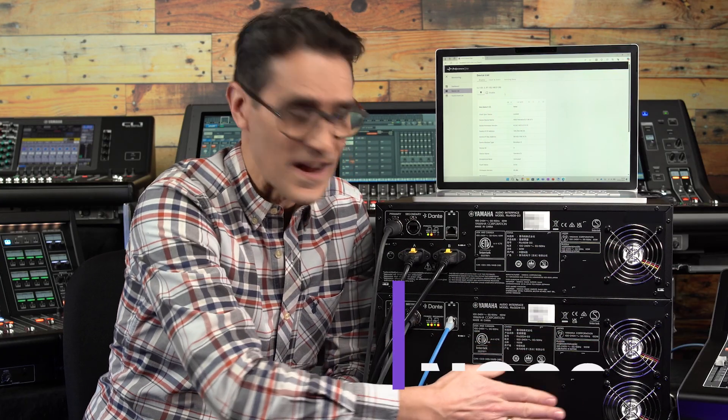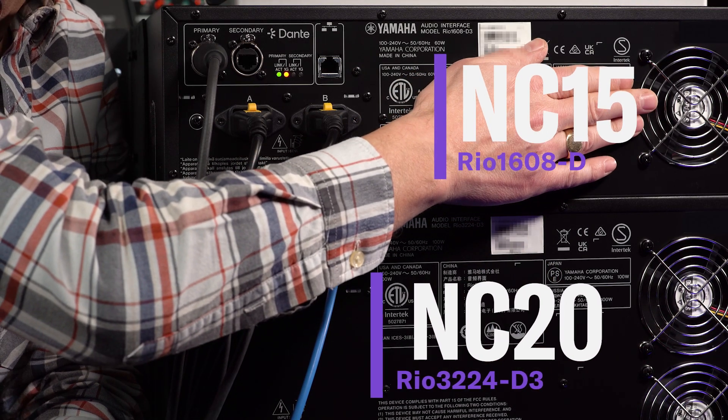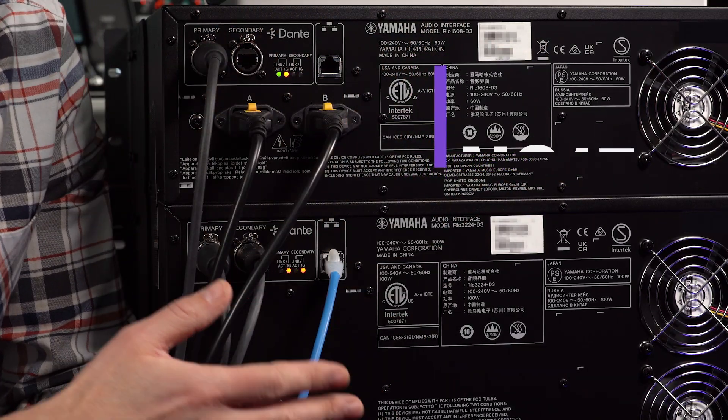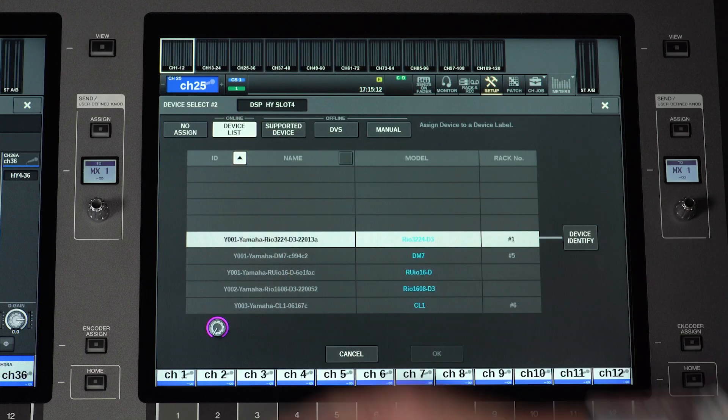The cooling fans remain appropriately quiet, with an NC value of 20 at low speed for the larger unit and 15 for the smaller one. This means they are suitable for use in sensitive environments such as TV studios and theatre stages.